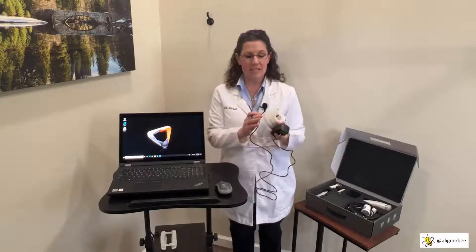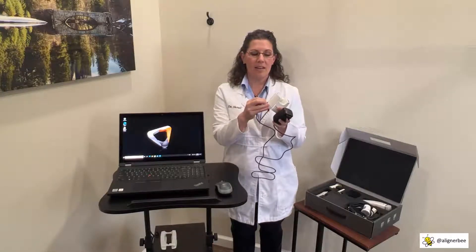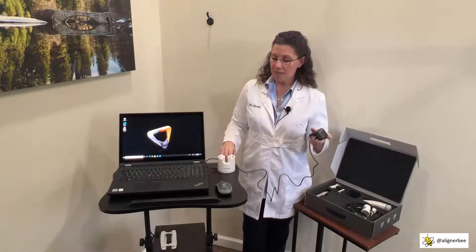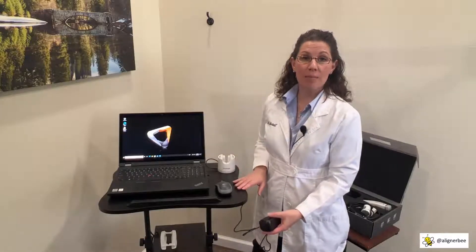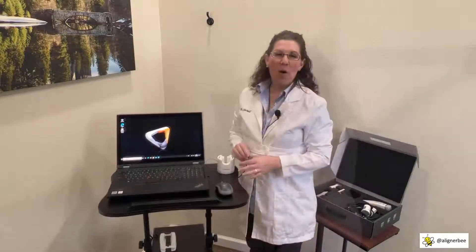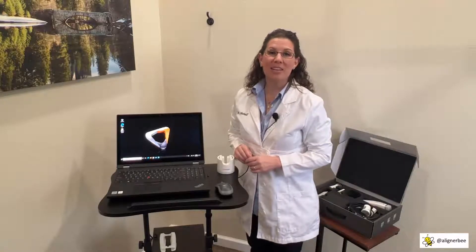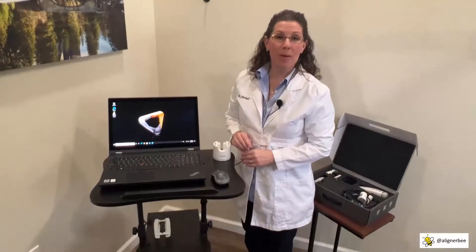I'm going to take the cradle and locate the power outlet, then plug in our power cord. I have placed a power strip on the bottom of my cart so that I can move the entire assembly from operatory to operatory within my office. One of the things I've found helpful with my cart assembly are some of the customizations I've made for a neat and clean appearance in front of my patients. The power strip is located on the bottom.